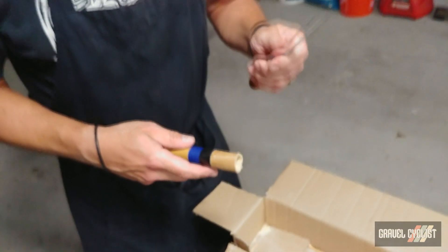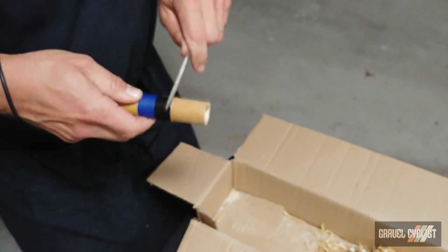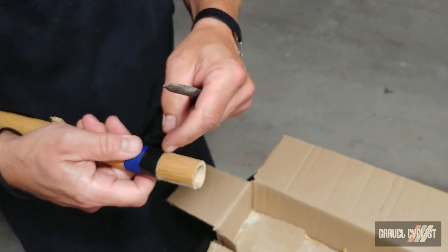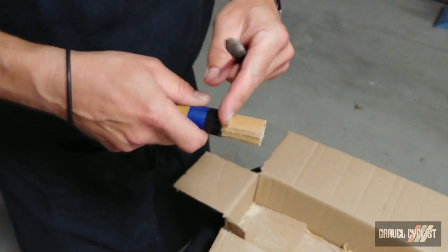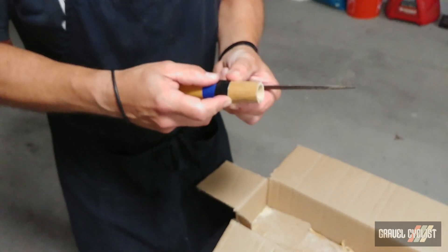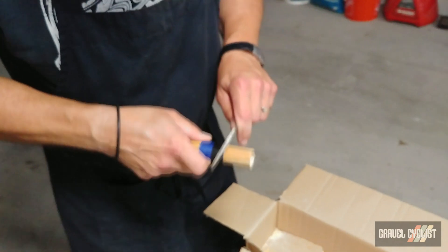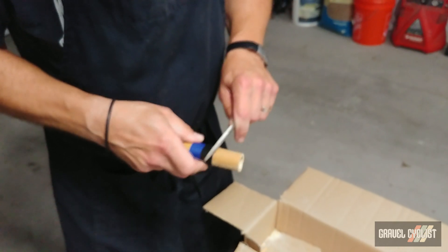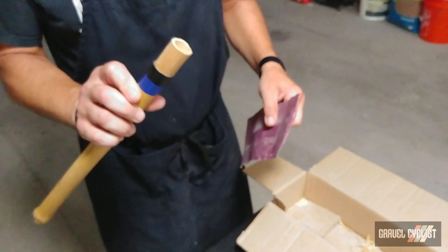You definitely want to knock down any raised ridges. The other thing to do is take a finer file and work around the scoring line a few times — not to cut into the bamboo, but to make sure the ridge you're leaving at the end of the shaved part is even all the way around. You want that ridge to butt flush up against the lug, so it needs to be as even as possible without any undulations from where your knife cuts started.